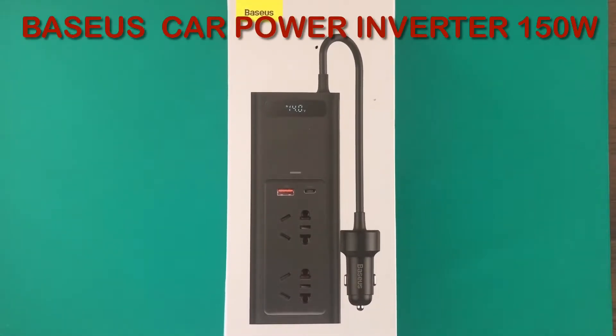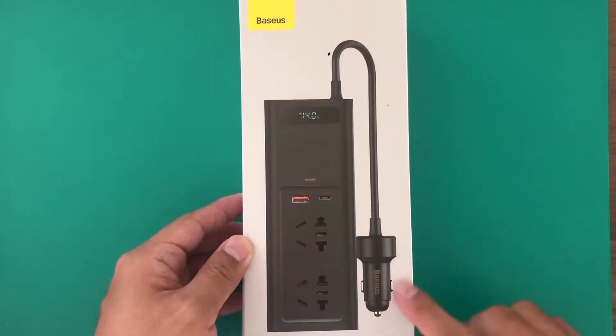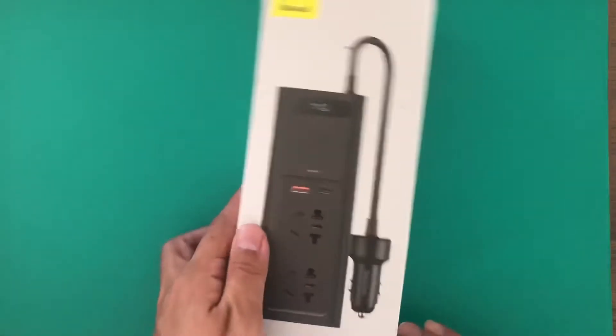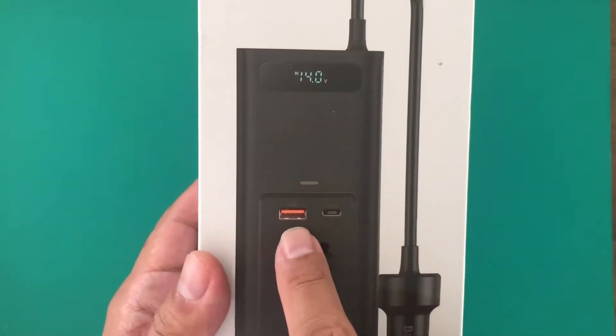Welcome to Pinoy Techman. Today we're reviewing this car power inverter. You just plug it into the sockets of the car and it can produce up to 150 watts AC. There's also a USB-C and a USB port.